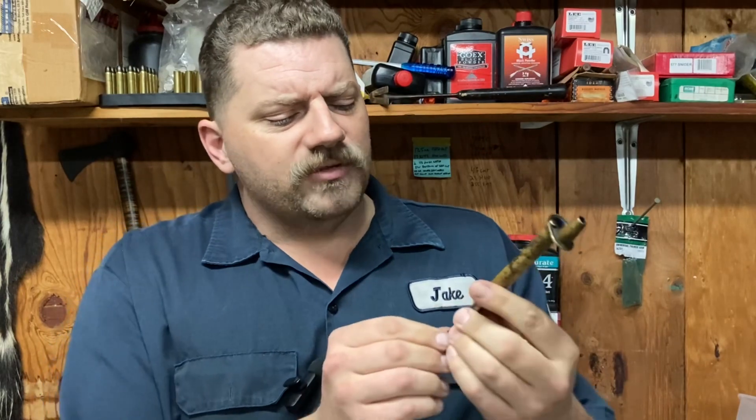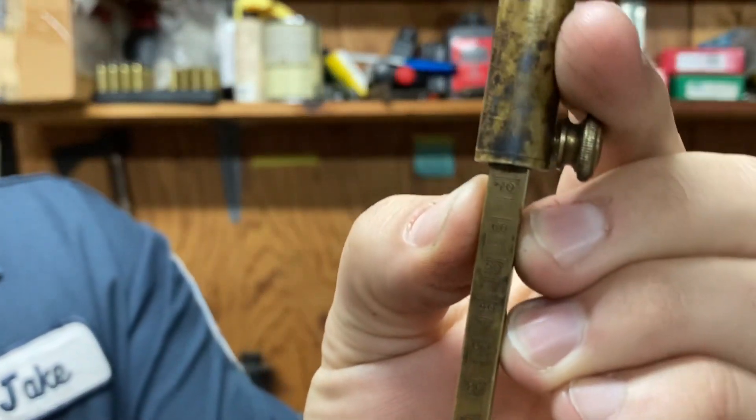You know these powder measures have numbers on them, right? Those numbers — 10, 20, 30, 40, 50, 60 — are not based on gigawatts, centimeters, liters, or pounds. They're based on grains by weight. I know, shocking. Black powder is made where it's compressed, and typically with 3f, the volume in grains is damn close — if not spot on — to the weight in grains.